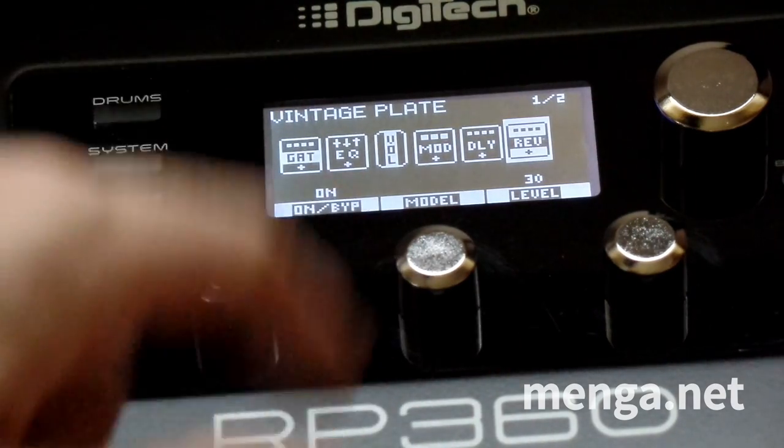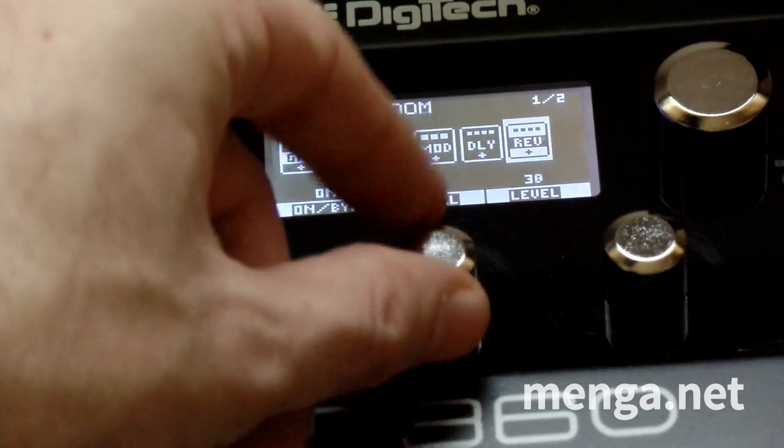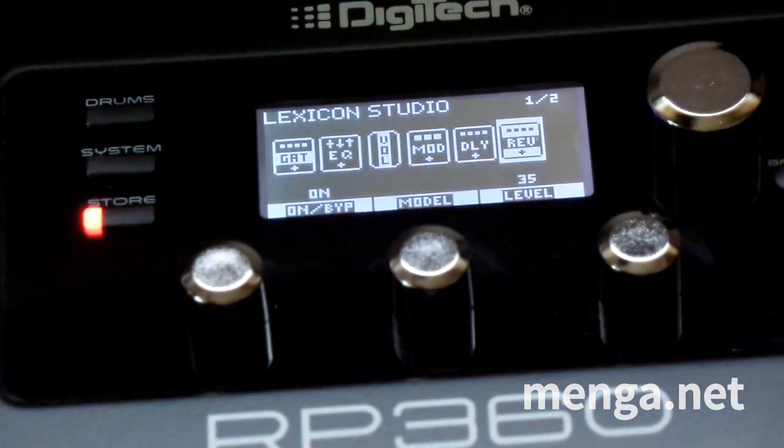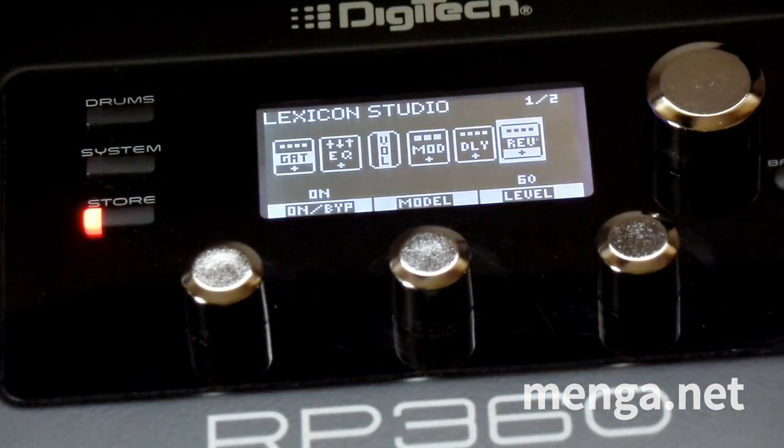I will change the model to Lexicon Room and change the level to 57. Now it sounds like this — that's a nice little room. I could also try Lexicon Studio, which has a slightly shorter reverb. I'll set that one to 60. Actually, I like that one better.